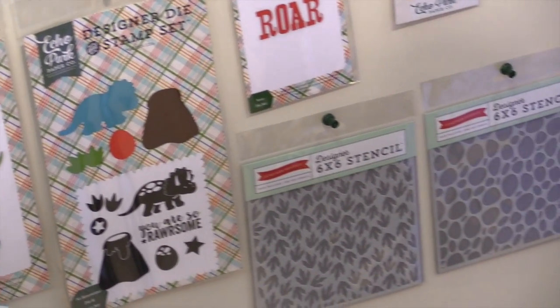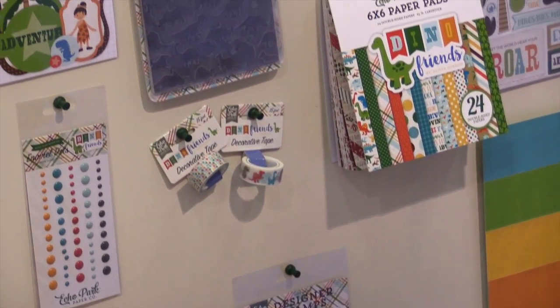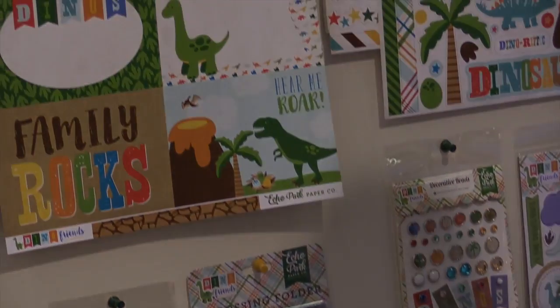Stencils, washi tape, die and stamp sets. This is Dino Friends by Alicia Gordon and it ships in February.